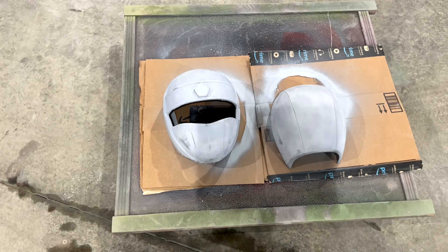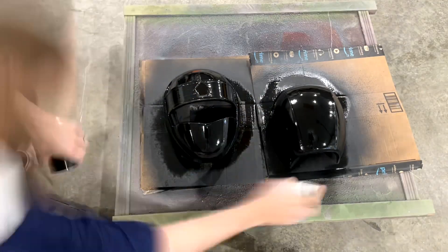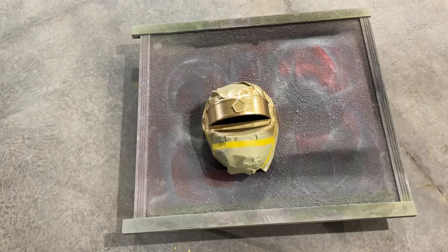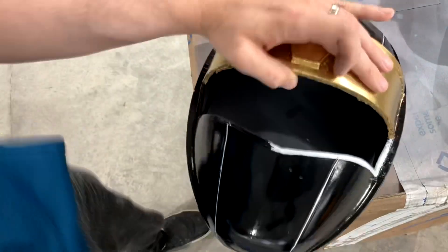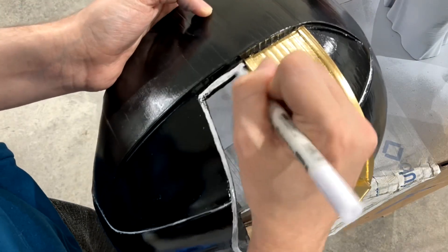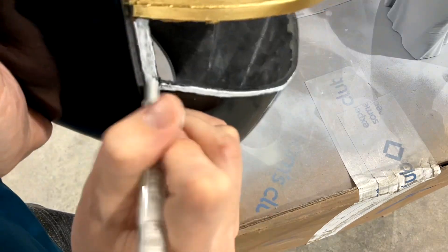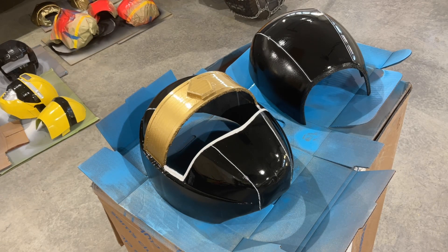Then we're on to the base coat, which in this case will be black. Then we'll mask it off after it dries for a while. With gloss paint, you want to make sure you let it sit for at least a week. Then we'll go over it with some gold. I'm going in with an acrylic paint marker doing the detailing around the visor, and I also did the stripes up and down the top and bottom. This took a couple coats, and I did end up using some brushed-on acrylic to speed it up. Then hit it with a gloss coat — about two thick coats — but be careful because this stuff will run pretty easily.